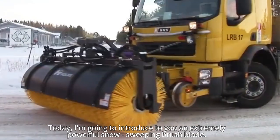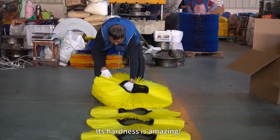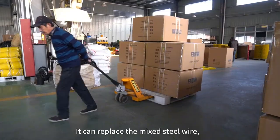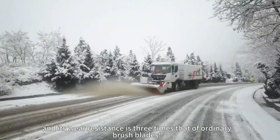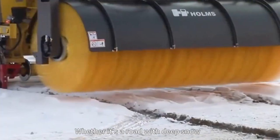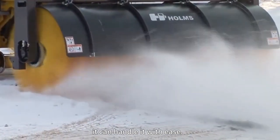Today, I'm going to introduce to you an extremely powerful snow-sweeping brush blade. Its hardness is amazing. It can replace the mixed steel wire, and its wear resistance is three times that of ordinary brush blades. Whether it's a road with deep snow or a harsh snow-sweeping environment, it can handle it with ease.